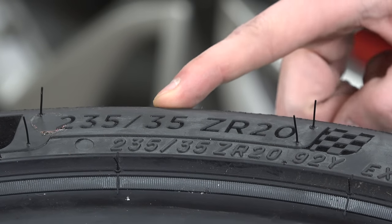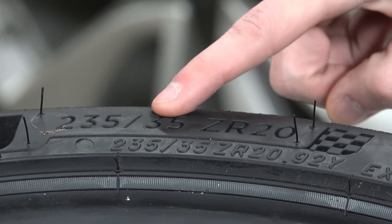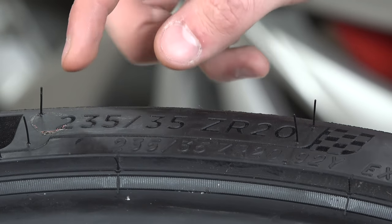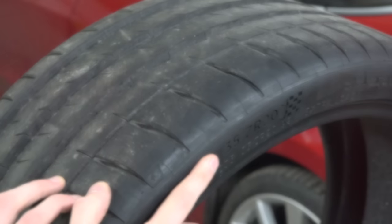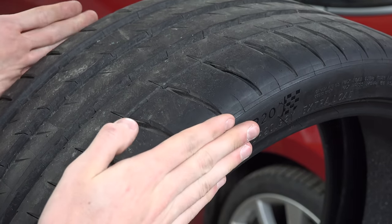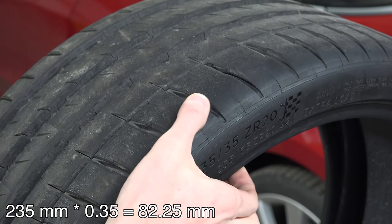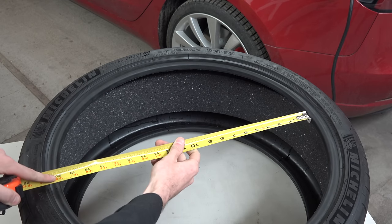Let's break down this 235/35 ZR20. This is perhaps the worst combination of units because this is millimeters, this is a percentage, and this is inches. The 235 is the width of the tire from sidewall to sidewall in millimeters. The 35 is the aspect ratio — a percentage of the tread width — meaning the tire sidewall is 35% of 235 millimeters, which gives you 82.25 millimeters for the height of the sidewall. And 20 is the wheel diameter — this tire is designed for a 20-inch wheel.